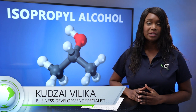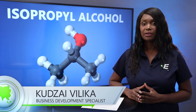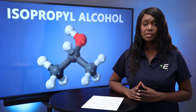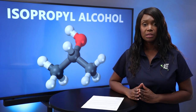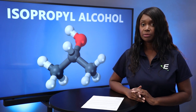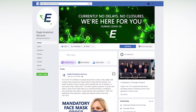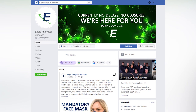Hello and welcome to another episode of Eagle TV. My name is Kudzai and I'm a business development specialist here at Eagle. If you're watching us on YouTube, hit the subscribe button below and click the bell icon to get notified when we post new updates. You can also search for us on Facebook and Instagram under Eagle Analytical to stay up to date.